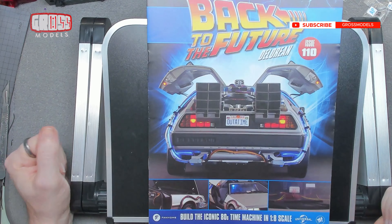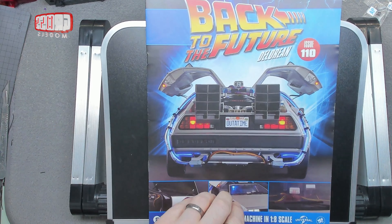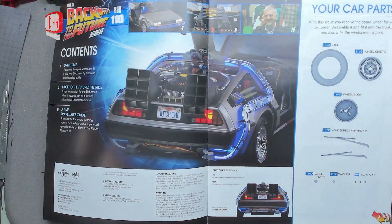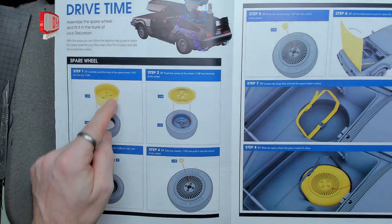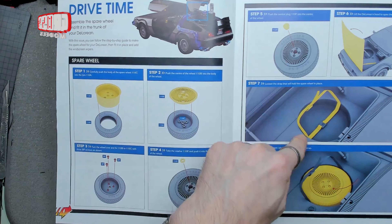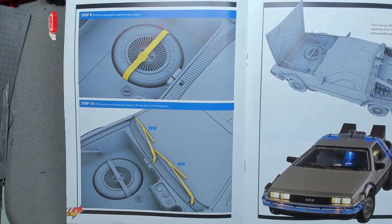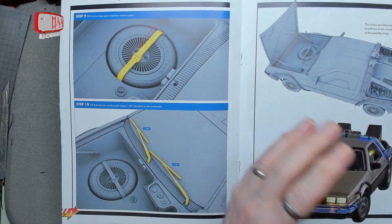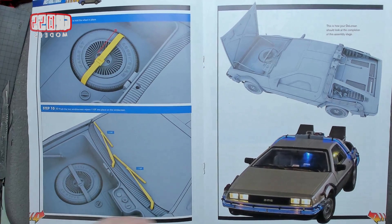Hello, I'm Chris, this is Gross Models. Welcome to issue 110 of building the DeLorean — this is the spare tire issue and the windscreen wipers. Not a lot of building to do; we did a bit last time. We're putting the wheel together and strapping it into the front where it goes, then popping the windscreen wipers in place. And that's it for the car for a little while — we can put the whole heavy massive thing out of the way.